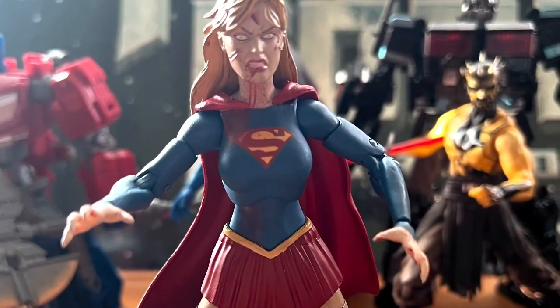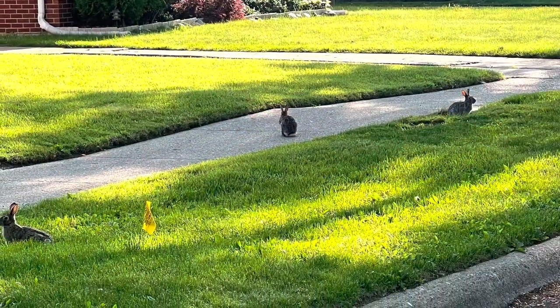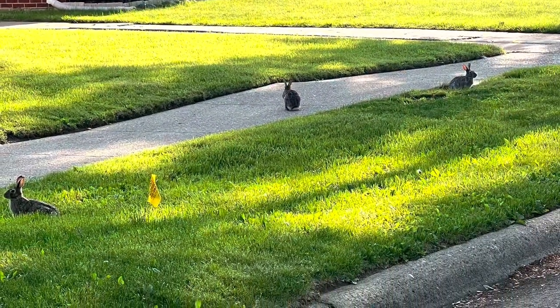If you see these DCeased figures on the cheaper side, I would say definitely pick them up — they're definitely worth it. If you're a fan of DC, definitely check them out. Hope you liked this video. Just remember to keep hitting those toy aisles, and I'll see you guys next time. Later!